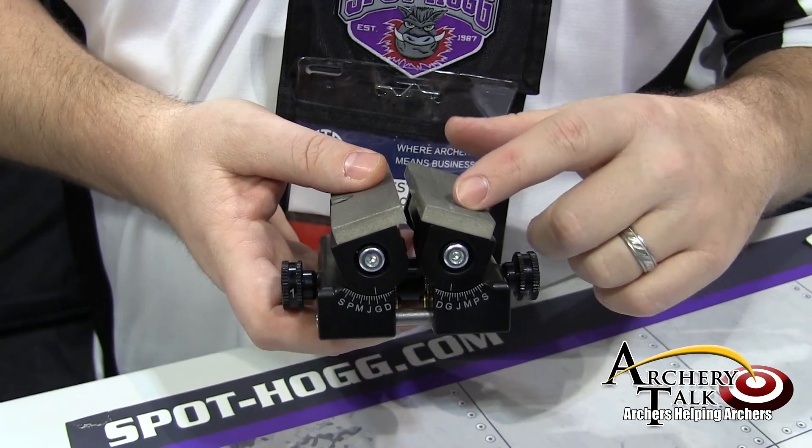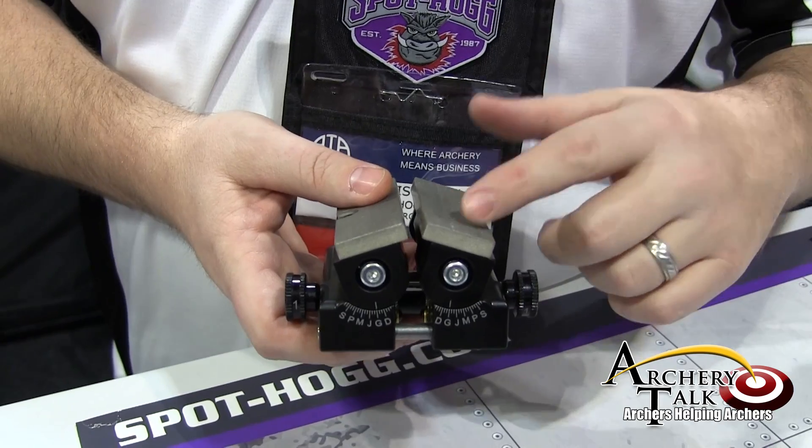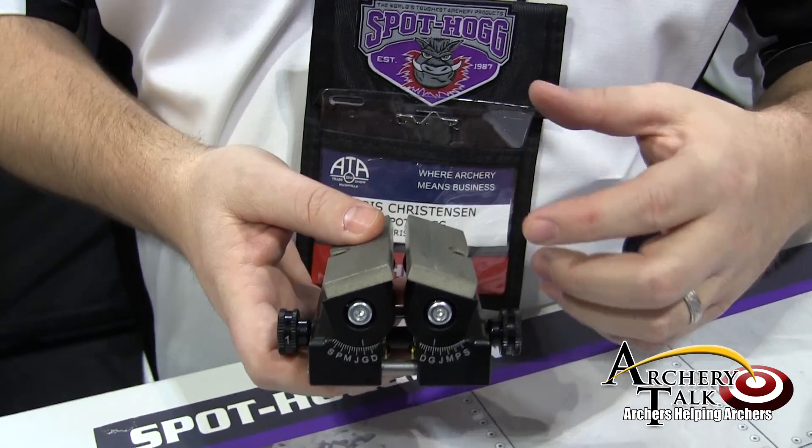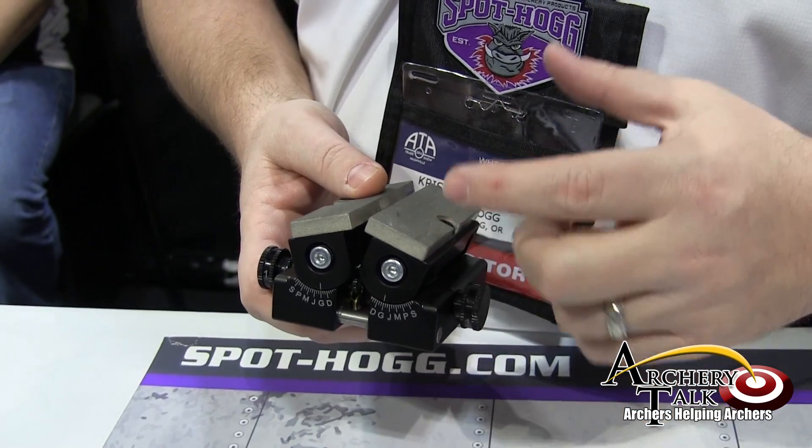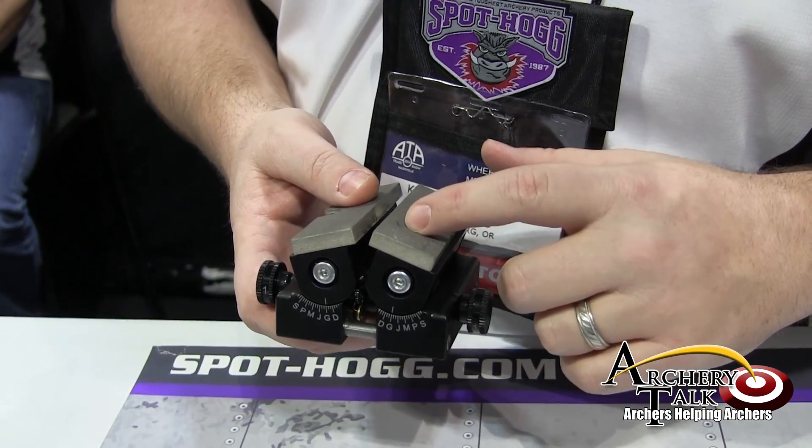It'll work with six blades, mechanical blades, two blades, three blades, four blades, even Broadheads that have offset blades. As long as the blade has a straight edge to it, this Broadhead Sharpener will get it sharp.